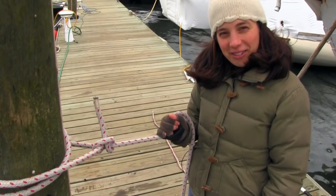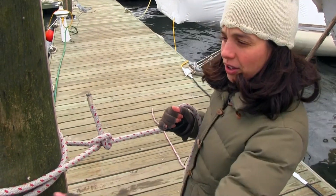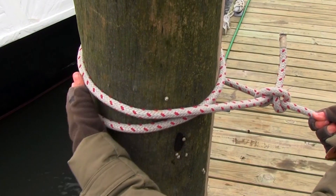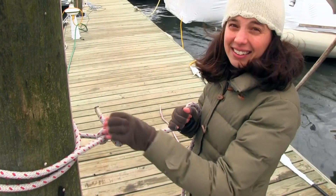The great thing about a round turn and two half hitches is that you can easily untie it even when it's under load. That's because the load is being dispersed through here as opposed to right on your knot. If you look here, the knot is actually pretty loose and I can easily untie that.